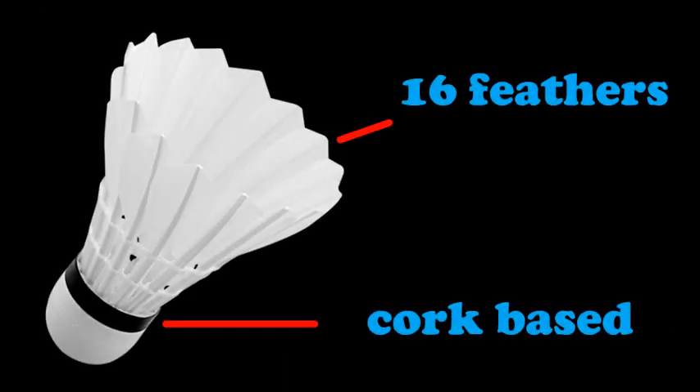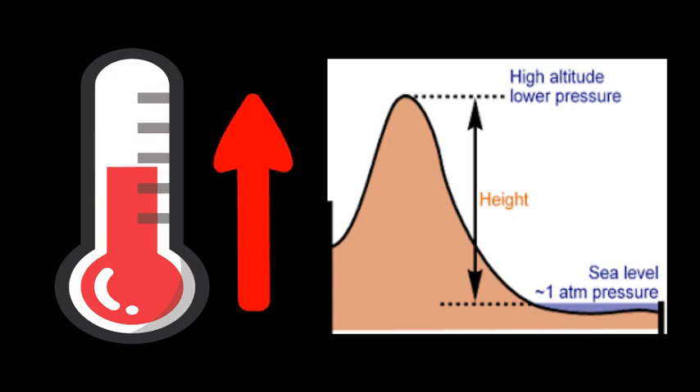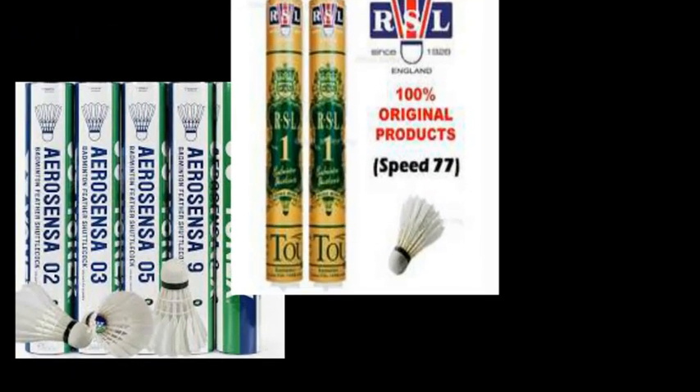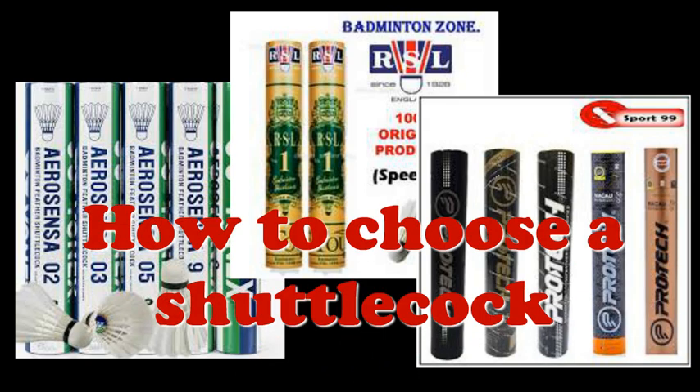Shuttlecocks have a few different speeds. The temperature and the altitude affect the shuttlecock's flight speed — higher temperature and high altitude will make the shuttlecock fly faster. The shuttlecock has to be kept in a damp environment to maintain its quality. Choosing a shuttlecock is also very important in badminton; you can find a guide via the link at the end of this video.